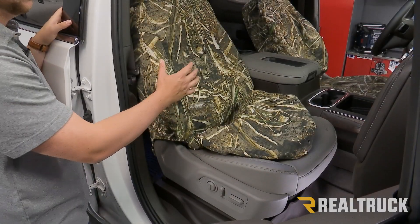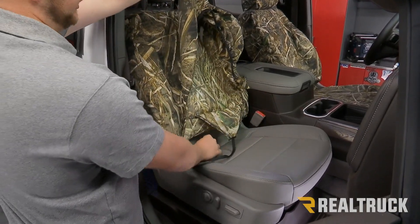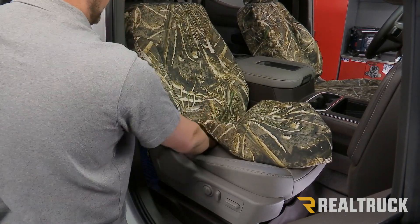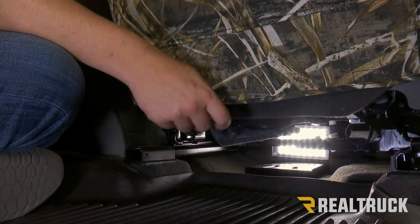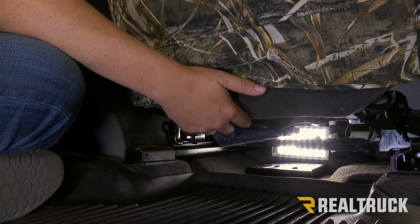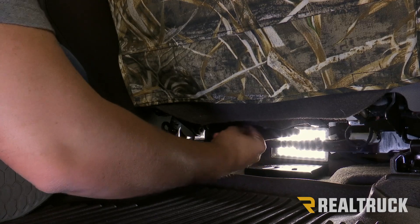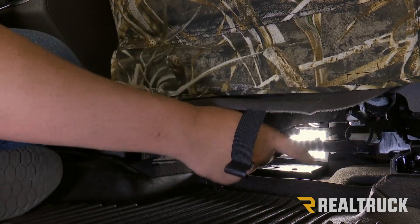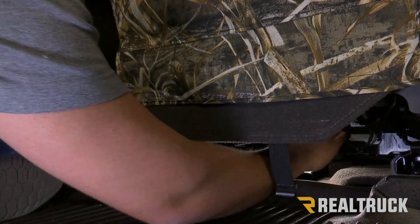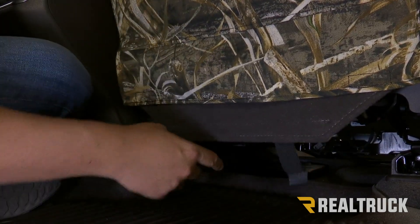Now that we have the seat rest covering the back, we're going to expose this buckle here and feed it through the crease in the seat, then go around to the back and grab that. Now that we've fed the buckle through the back, we need to expose this carpeted part right here, so we'll disconnect these buckles on the back side. Now we have our strap from the front, so we'll feed that through, then go around and connect that on the front side.